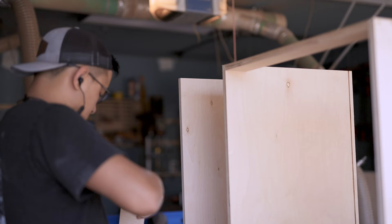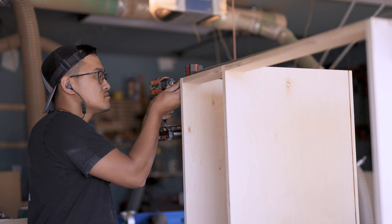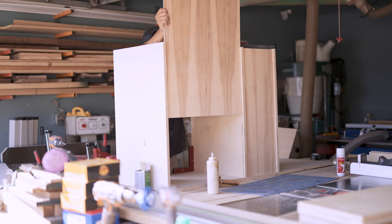With the vertical panels in place, I'll go ahead and attach some top braces. That's going to help keep the panels perfectly squared, so whenever I go to install the drawers, things aren't going to be out of whack. Because everything is squared, the back panel just slides right into place.